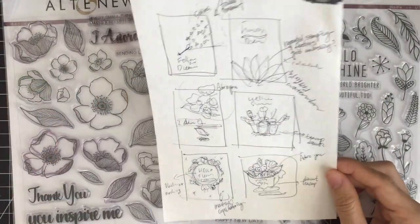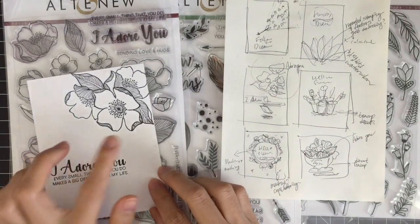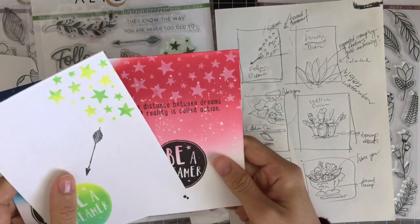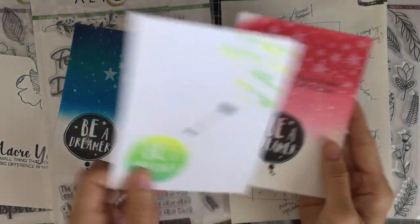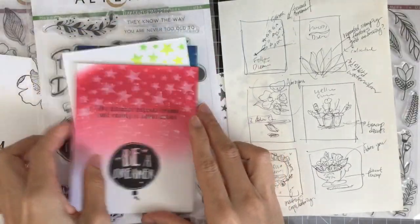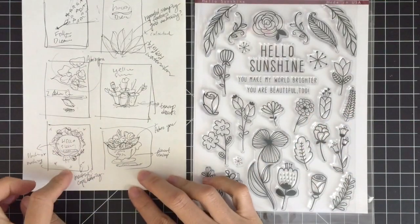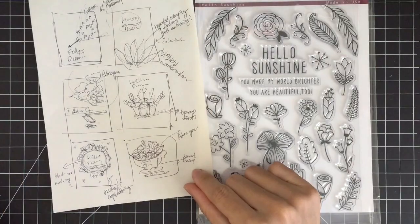These are my favorite stamp sets from our November release. These gave me so many card-making ideas and I sketched out a few designs to plan out my cards. It's a pity that I don't have time to make all of them today. However, I'll make sure to share the card-making video soon using the Odoyo stamp set and watercolors. For today's video, I'm going to use the Hello Sunshine stamp set.